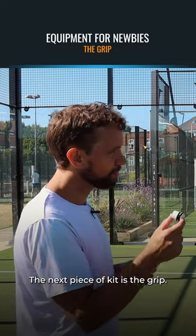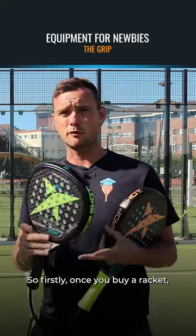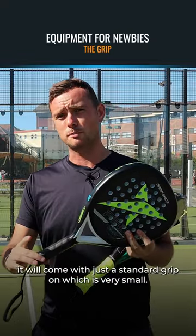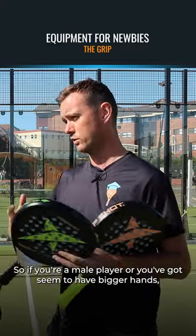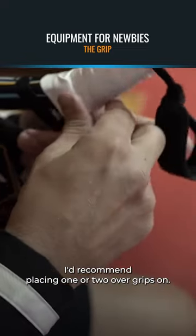So the next piece of kit is the grip — what do you recommend for new players when it comes to the grip? So firstly, once you buy a racket it will come with just a standard grip on, which is very small. If you're a male player or you seem to have bigger hands, I'd recommend placing one or two over grips on.